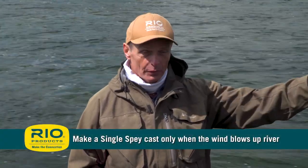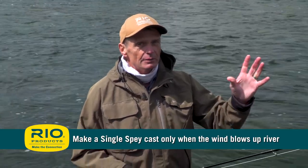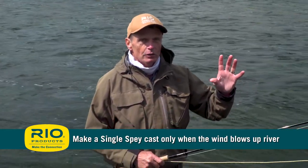Before we look at how to do it, what's the why? When do you make this cast? It's all about wind. When the wind blows upriver, which it is today, that's the perfect time to make a single spey. You never make a single spey with a downstream wind — it's too dangerous.